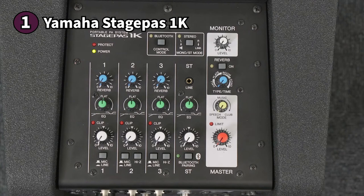Here's something you should know before buying the Yamaha StagePass 1K: some users may find it to be a bit pricey. But if you're in the market for a PA speaker that checks all the boxes, look no further than the Yamaha StagePass 1K.